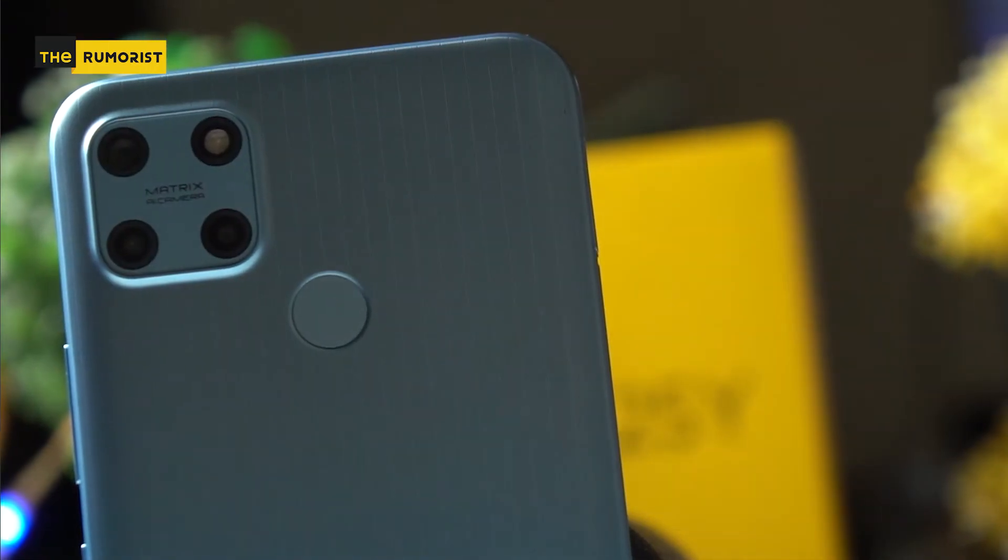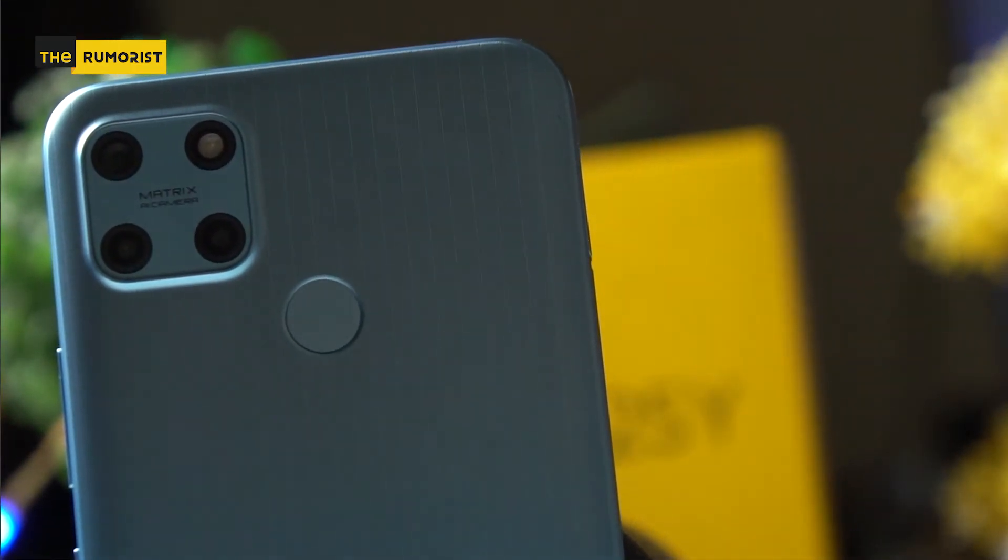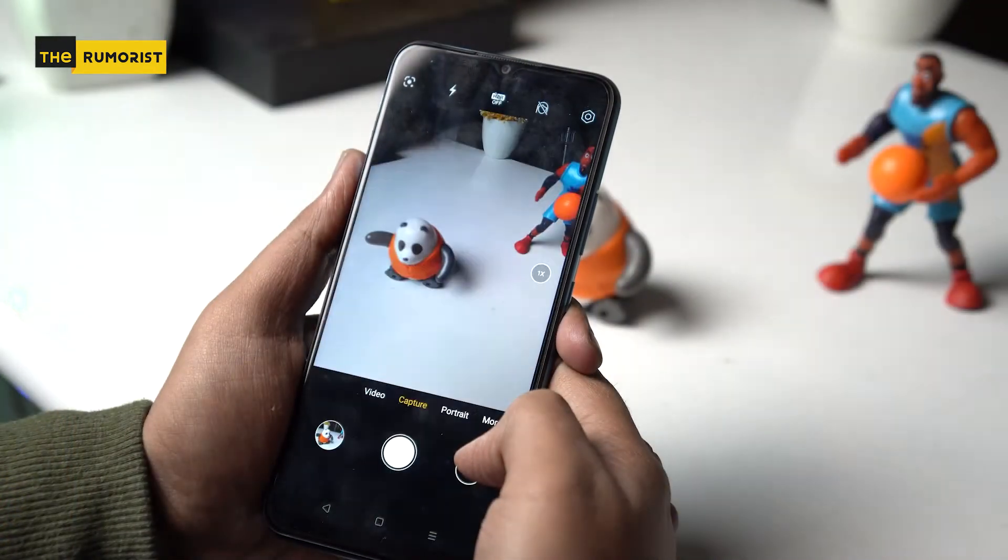Talking about the camera of this phone, one of the key features is the 50 megapixel camera. Now we can see some images on our screens.